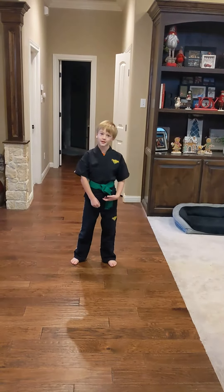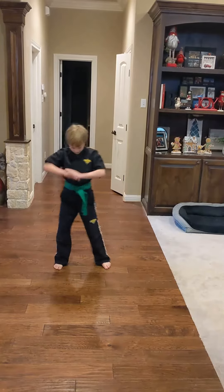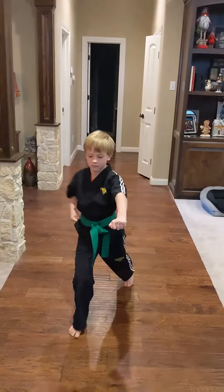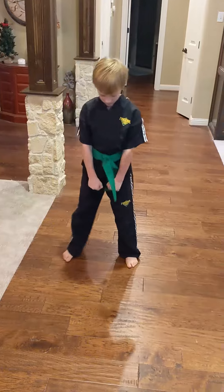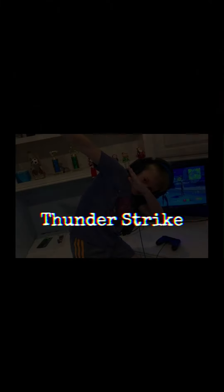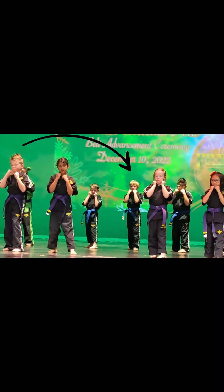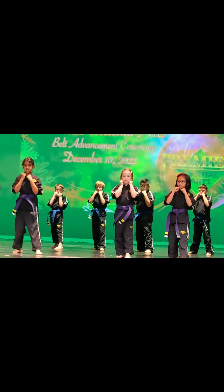I'm going to be trying to do my combo, and here we go. Okay, jack, cross, hook.